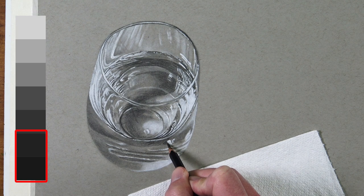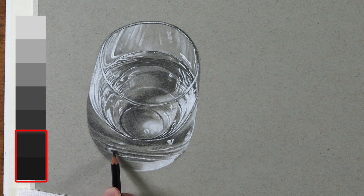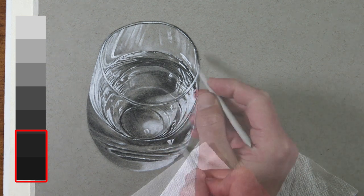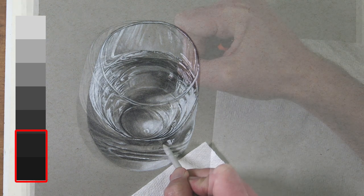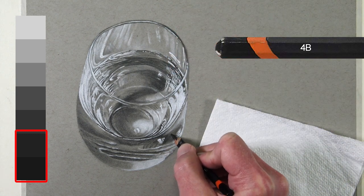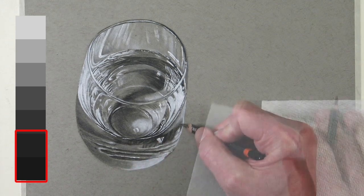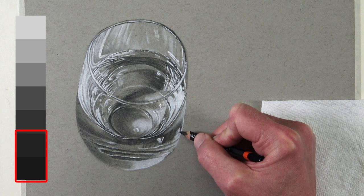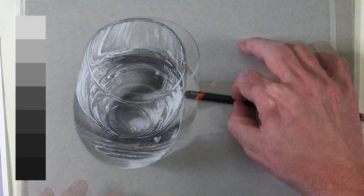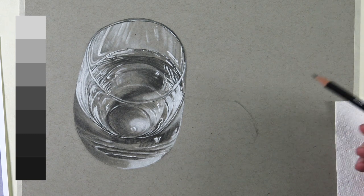We're still allowing some of our HB and H graphite pencil applications to show through, which creates more variety in the darker tones. Then, as we did with the HB pencil, we'll gently blend the 2B applications as well. Now we're ready to concentrate on the super dark values using a 4B pencil. Depending on the natural pressure you place on the pencil, you may find an even softer pencil like a 6B more suitable. Now that we've got our glass in place, we'll concentrate on the cast shadow behind it — measuring the distance it extends from the back of the glass and marking these locations on our drawing paper to draw the basic shape of the occlusion shadow.